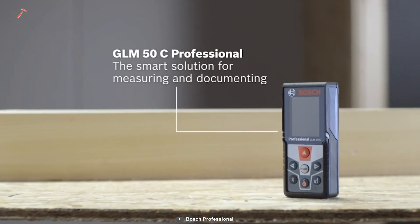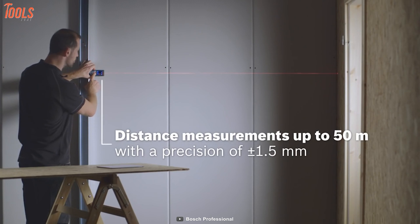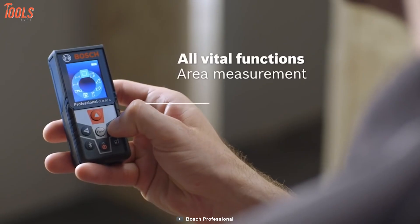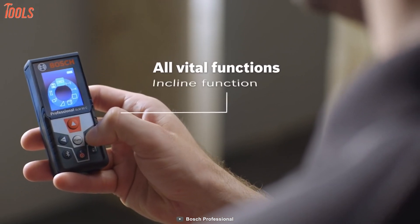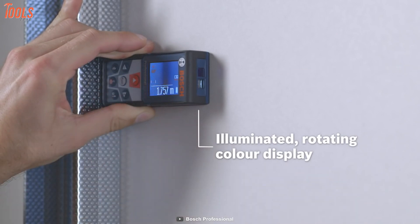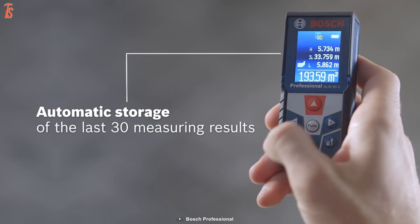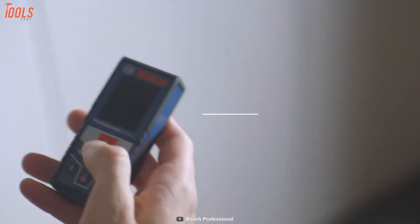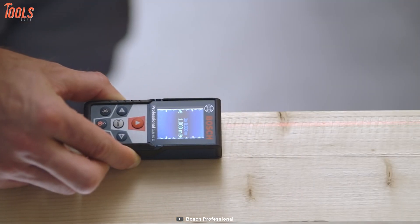Let's introduce the Bosch Blaze GLM50C, an advanced multifunctional measure integrated with lots of outstanding features at an affordable price. This long-range measuring tool can measure up to 165 feet with extreme accuracy of ±1/8 inches. Furthermore, it comes with advanced features like angles, min-max, stakeout and double indirect for home and construction site uses. It features a high-quality color display that gives clear visualization in dark and low-light environments. Its compact Bluetooth setting allows you to transfer and store measurements from the laser measurer to a smart device via the Bosch app, and it provides 20 measurements memory storage. Its small design will easily fit in your pocket. Overall, the Bosch Blaze GLM50C is one of the best advanced multifunctional measures that you should buy right now.